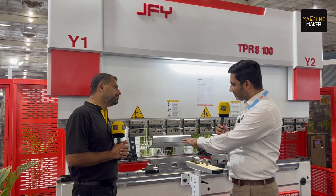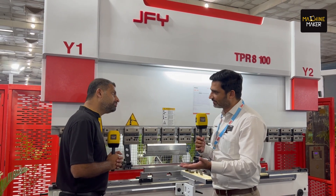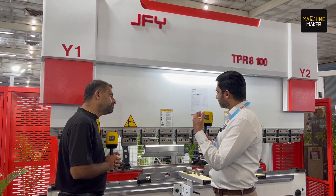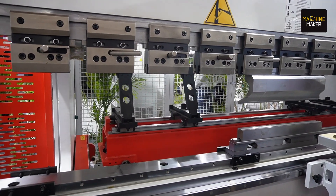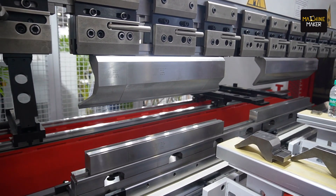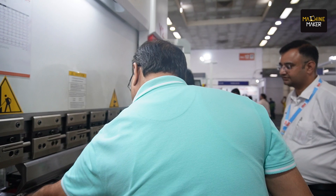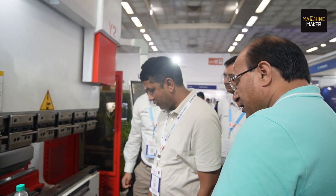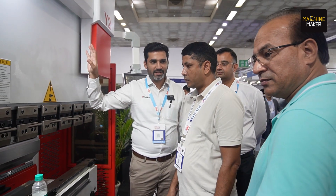This particular machine has a 3.1 meter bed length. In 100 tons, we also have 4.1 meter as well. It's a basic machine for bending with 4 plus 1 axis, which is here on the display right now. And this comes with a Trumpf controller — that's the Trumpf TGS 90 controller. It is equipped with various functionalities for 3D simulation and has a complete tool library function, so customers can create programs on the go and the machine can bend it immediately.